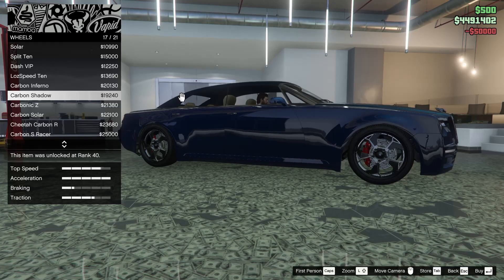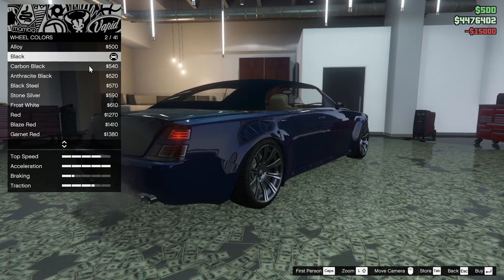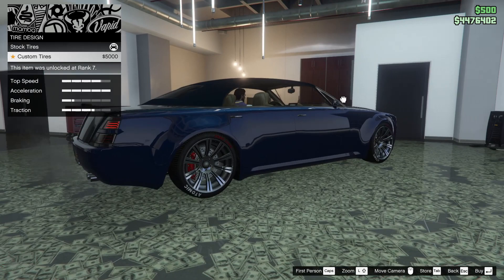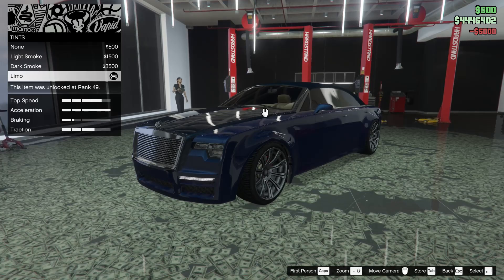Next up we got the wheels. We're probably going to go for some high ends and end up going for the Split 10. I feel like the Split 10 looks good on any luxury sort of looking car. For the wheel color, it's already black — perfect. For the tire design, we're definitely not doing one on this car, but we will do bulletproof tires. Next up we have the windows — let's tint those all the way out.